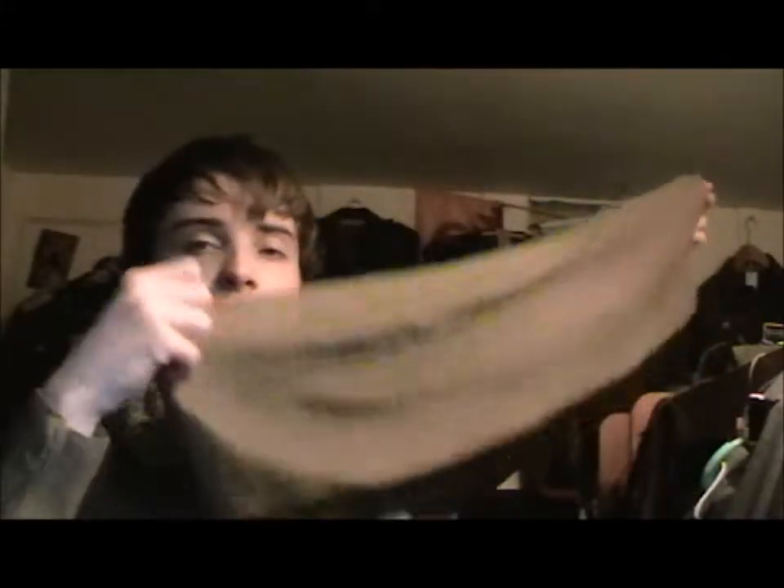It folds out like this, and you can then fold out even further, like this, and you can wear it as a scarf. But I wear it as a hat because I'm not going to need a scarf any time soon, seeing as it's summer, and I've already got kind of a scarf on. So yeah, that's that.